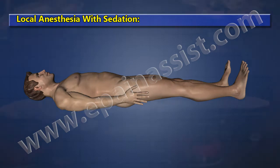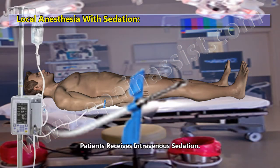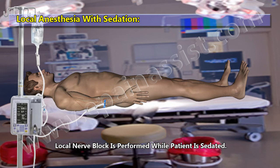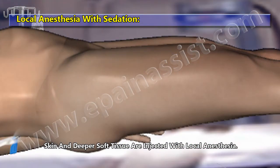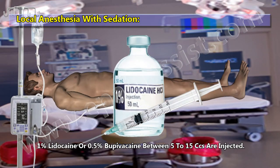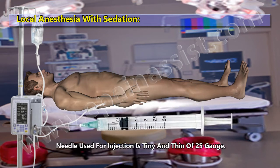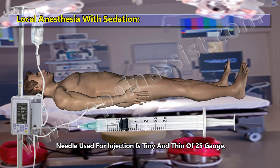Local Anesthesia with Sedation: the patient receives intravenous sedation. A local nerve block is performed while the patient is sedated. Skin and deeper soft tissue are injected with local anesthesia — 1% Lidocaine or 0.5% Bupivacaine, between 5 to 15 ccs. The needle used for injection is tiny and thin, of 25 gauge.